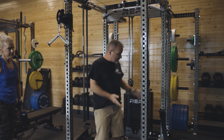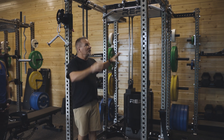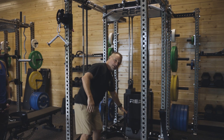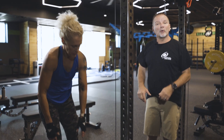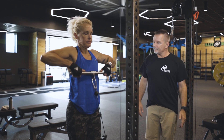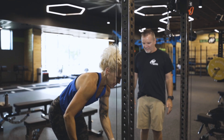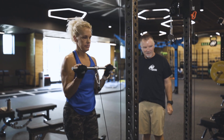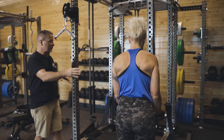This comes with a pulley system, so we have dual weight stacks with pulleys coming off the front, down below, and up top. Shannon's going to demonstrate an upright row and a curl with the straight bar. There are a variety of exercises you can do on this, and there are several attachments.